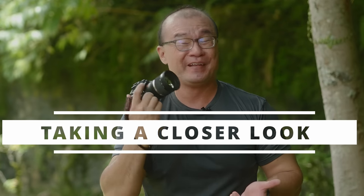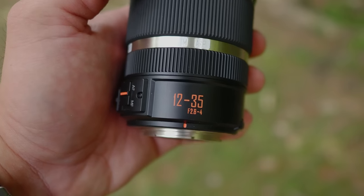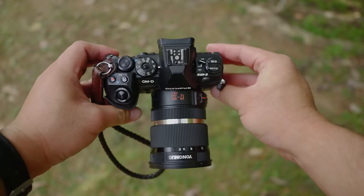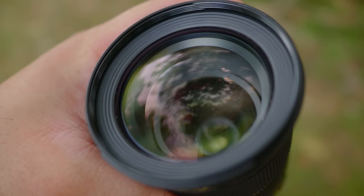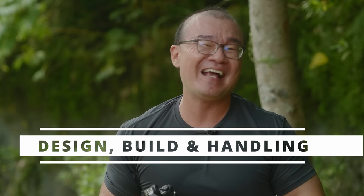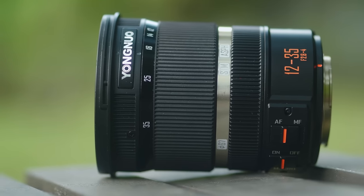Take a closer look at this Yongnuo 12-35mm lens. It has a variable aperture starting from a bright f2.8 to f4, which I thought is very respectable. It keeps the size down yet offers a bright aperture and better optical quality. It is not on the same level as the Olympus 12-40mm f2.8 Pro or the Panasonic 12-35mm f2.8 — those are still high-grade lenses. This Yongnuo offers a middle ground, and looking at the price range, that's about right. I really like the design — it is all black, looks minimalist and really slick.